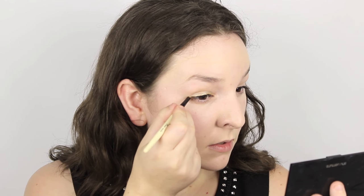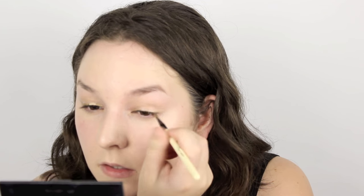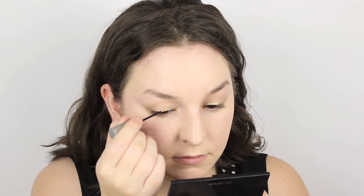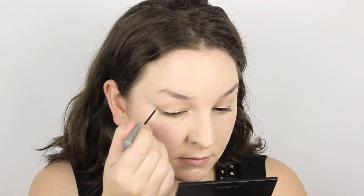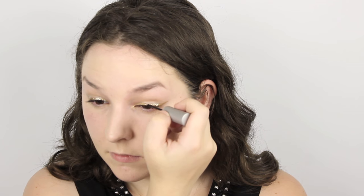Then I'm mixing a bit of the Colourpop eyeshadow in Get Lucky with some Illamasqua Mixing Medium and applying that as an eyeliner. I'm creating a line close to that black line we've already applied and then winging it out a little bit at the outer corner of the eye to give a really beautiful glamorous effect. Next I'm taking the Urban Decay Heavy Metal Glitter Eyeliner in the shade Midnight Cowboy and going directly over that eyeliner to give the eyes a bit of glitter, sparkle and badazz.